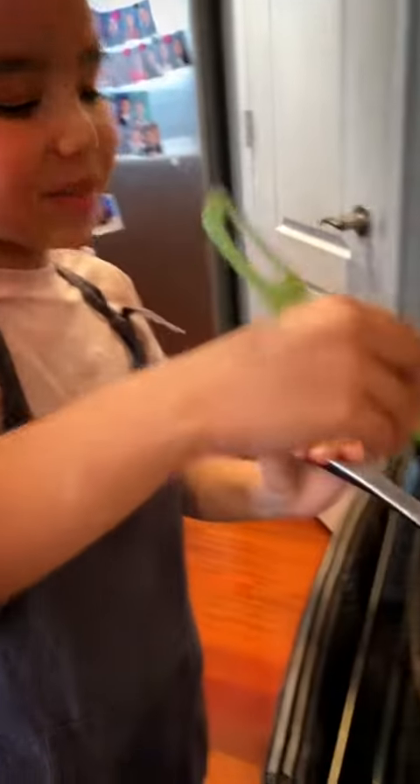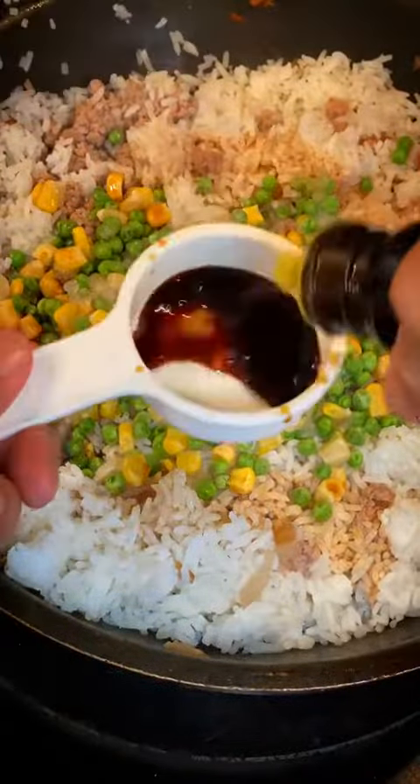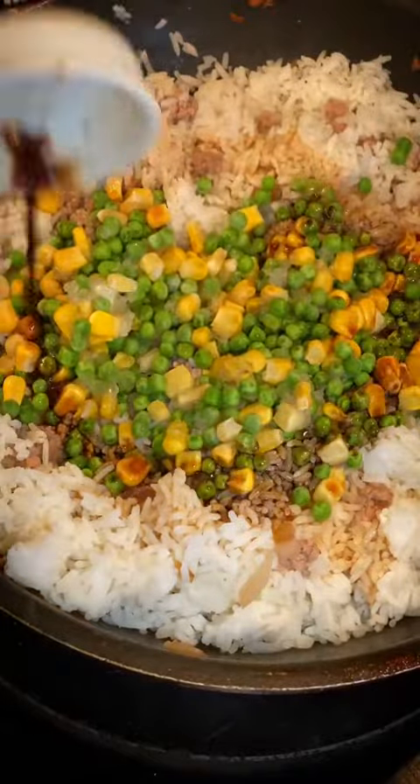Now we're going to cook our pork. Add in some salt and some pepper. Once your pork is cooked, you're going to quickly drain it, then add in your rice, your frozen vegetables, your soy sauce, your Maggi seasoning. Give that a really good mix.